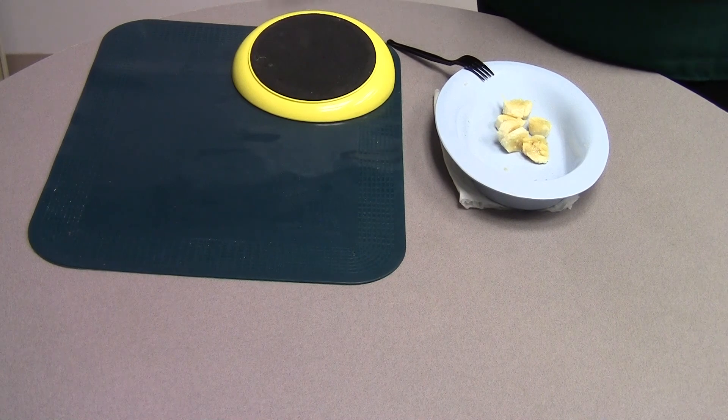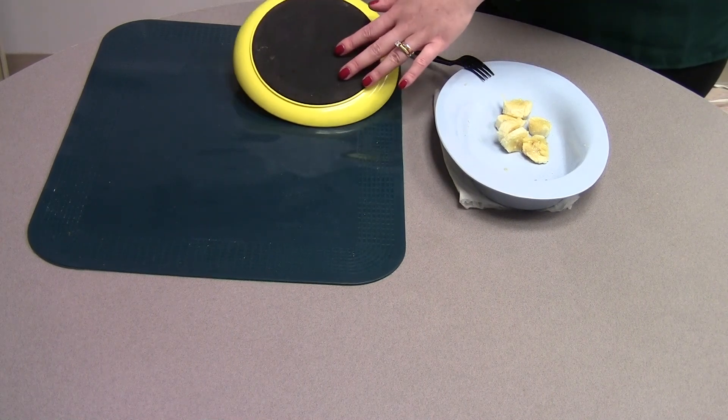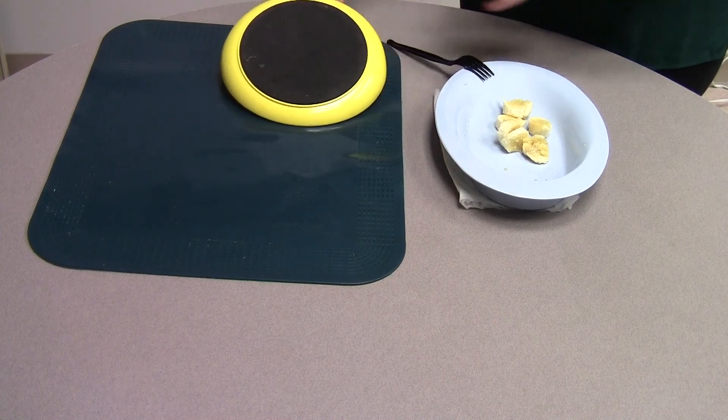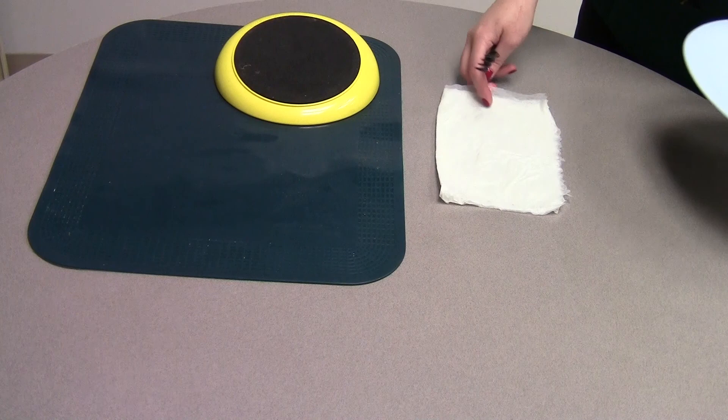The solution that I will demonstrate today is the use of a slightly wet paper towel. Let me show you. When you don't have a piece of Dycem, a non-skid mat, or a plate with a non-skid surface on its bottom, you can take a slightly wet paper towel and place it under your plate.